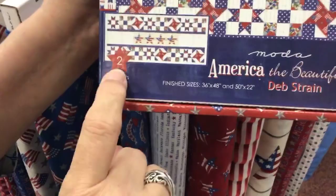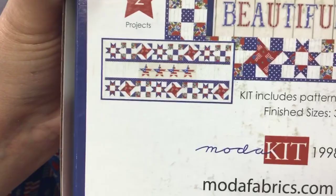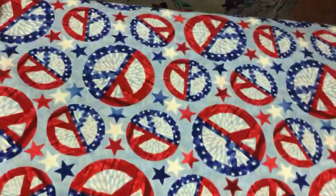There it is — very nice. And I love these little boxes they're putting in. Here's the collection that supports those kits right here. Here's an eagle — look at that, that's really patriotic. And here's a peace sign — we all are praying for peace, of course.